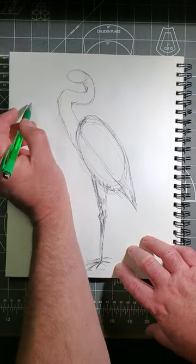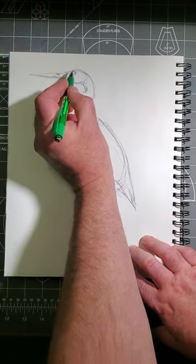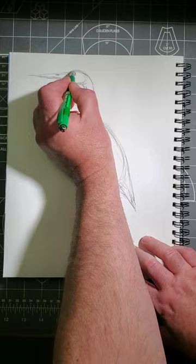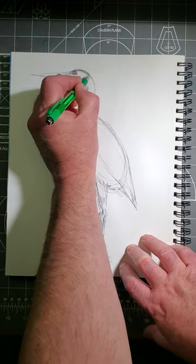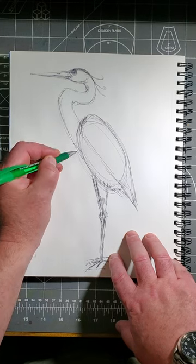Now make the football-shaped head. Add a long beak. Remember a round eye. Remember the black stripe across the top of the head. Remember the feathers that come off the top of the head, too.